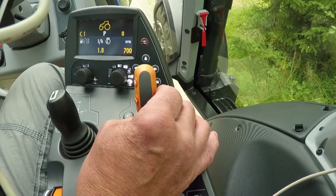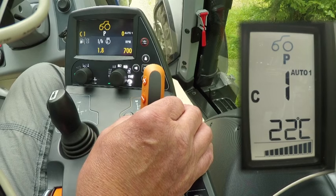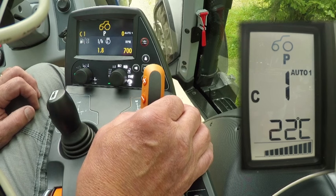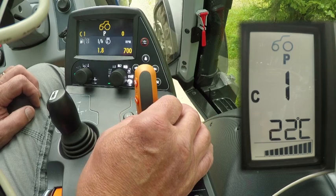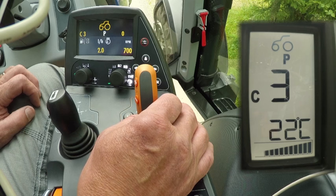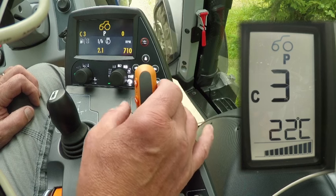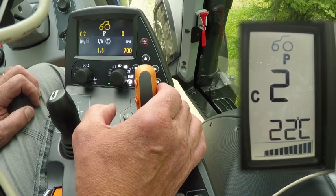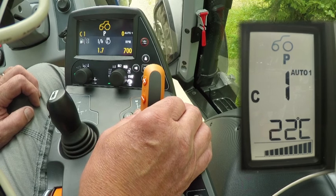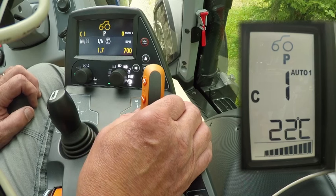The gear lever has two positions. On the left is manual mode and on the right is automatic mode. In automatic mode, the auto 1 symbol appears in the A pillar and on the armrest screen. In manual mode, the five power shift gears are changed within each speed range by pushing the gear lever forward to select a higher gear or pulling it backwards to engage a lower gear. The transition to automatic mode is only a small movement of the lever to the right — easy and convenient, and can also be done while driving.